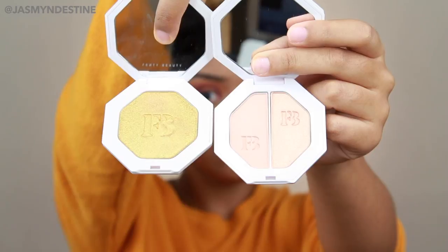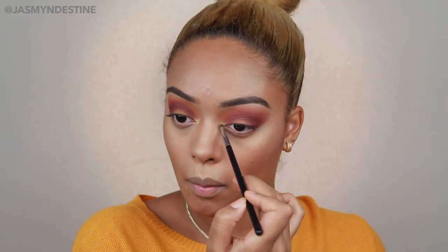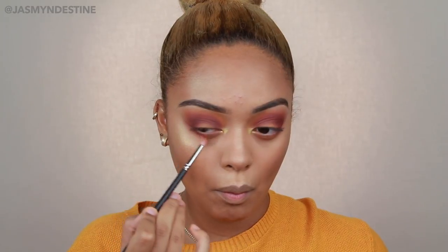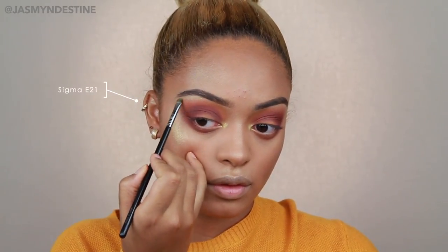Let's just go into the highlighter and pop that on the inner corner. I actually used Fenty Beauty's Trophy Wife on my inner corner, and then I'm running Chickadee and Cherry Cola along my lower lash line. I made this a drop shadow so it's kind of intense — you don't have to bring it down as much as I did. I just really wanted that blown-out smoky look.